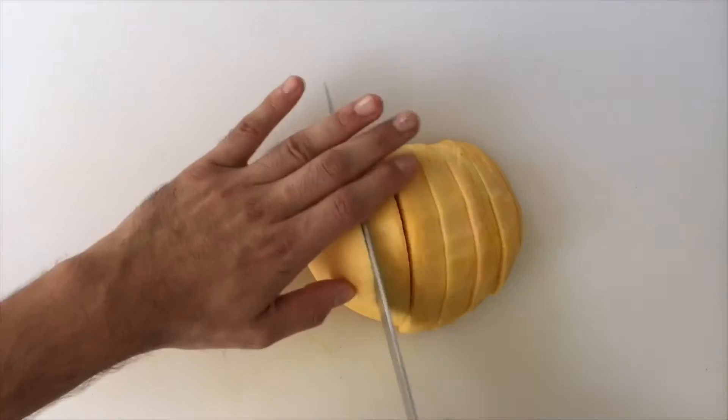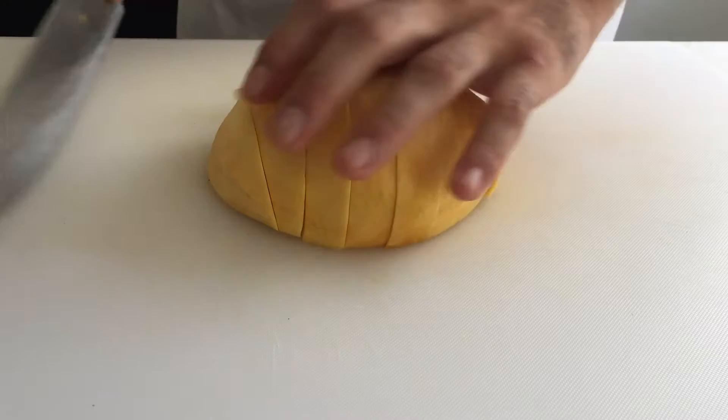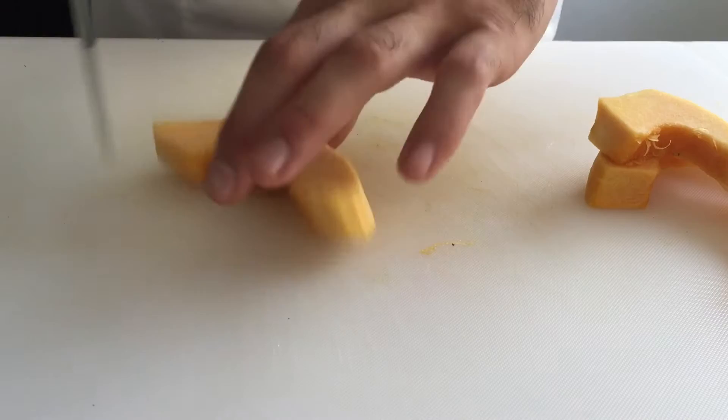Turn to finish the final slices. Rotate your slices and cut perpendicular at an equal width.